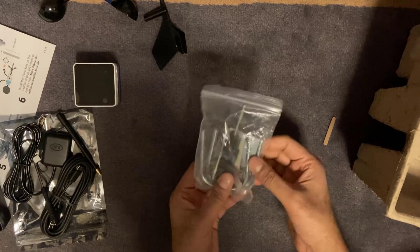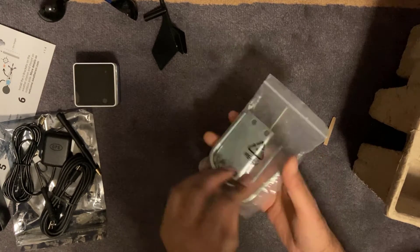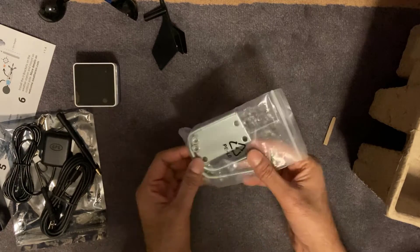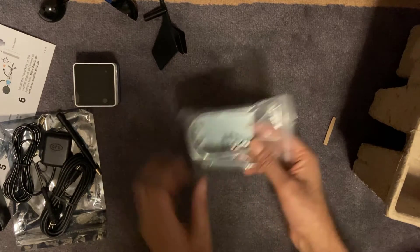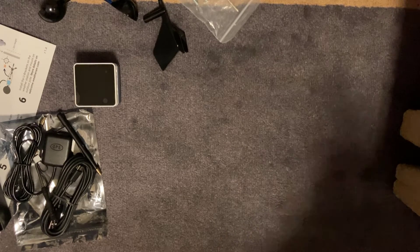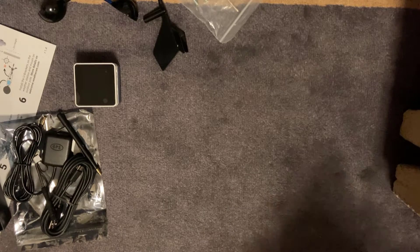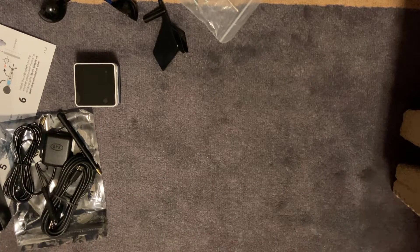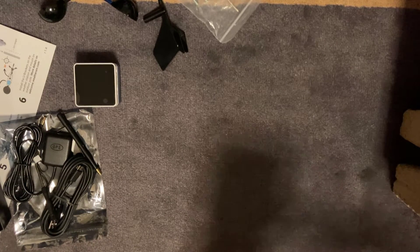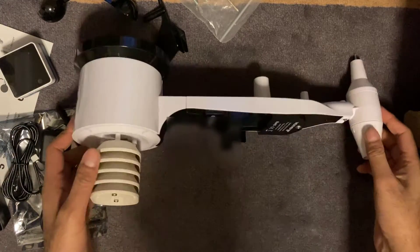You get some mounting brackets as well and there's a screwdriver — that's going to be for the outside weather station for you to basically mount it on something outside. And last but not least, the actual weather station itself.